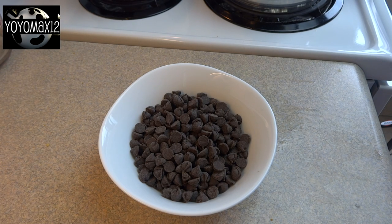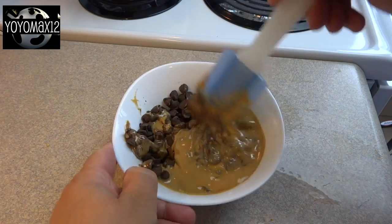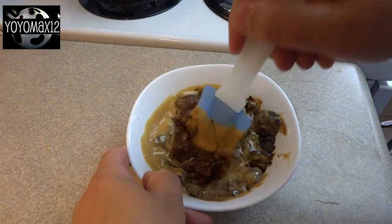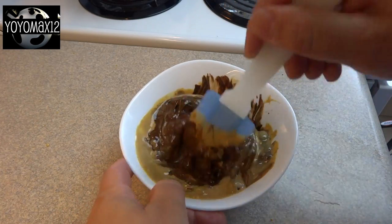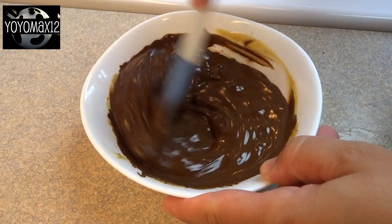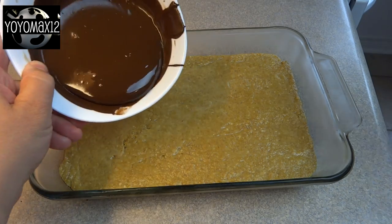For the topping, we need 1 cup of semi-sweet chocolate chips and 1/4 cup of peanut butter. You can melt this together in the microwave for about 45 seconds or so, or you can melt it in that same double boiler. Either way, melt those chocolate chips and peanut butter together and stir until nice and smooth.